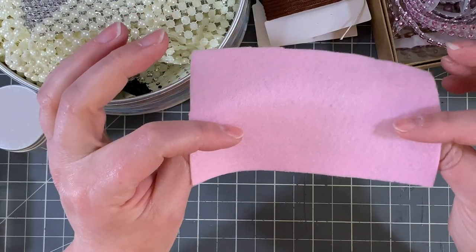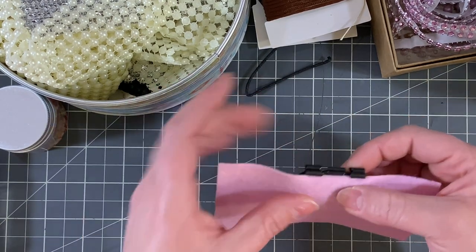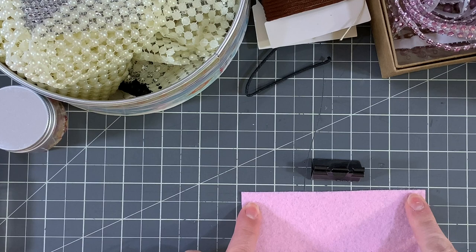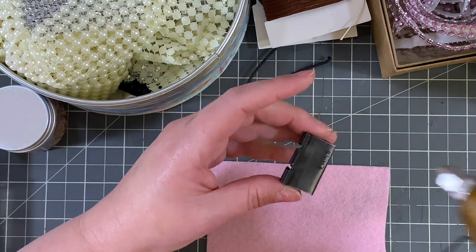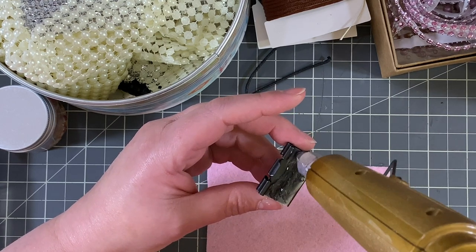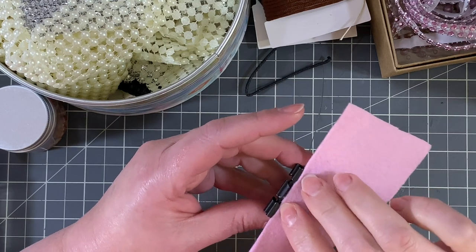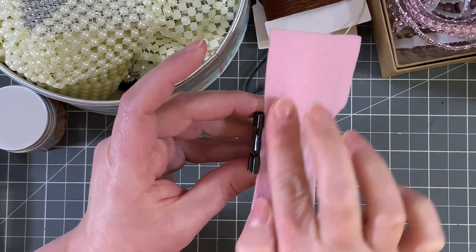I just have a piece of felt — super cheap, however much that felt is at Hobby Lobby. You just want to make sure you have a big enough piece to wrap around the whole thing. You want it to be long enough to cover up the sides. My glue gun is misbehaving but hopefully it'll be okay. I just kind of spread the glue around quickly and then lay that down all the way to the top. Smooth it down really well.